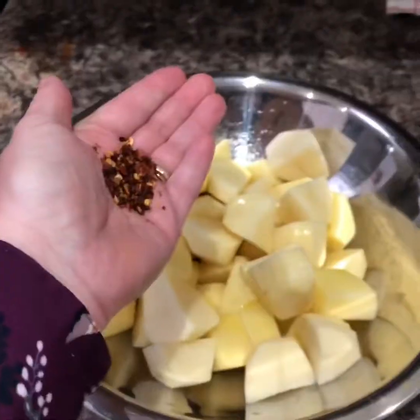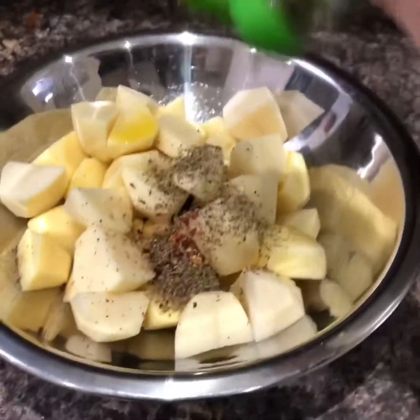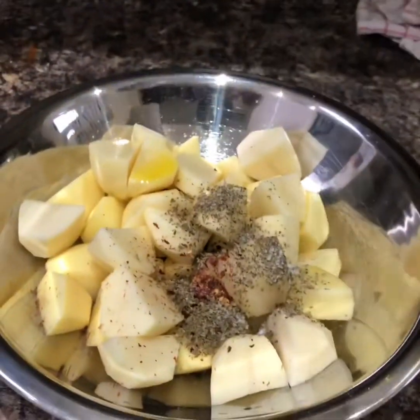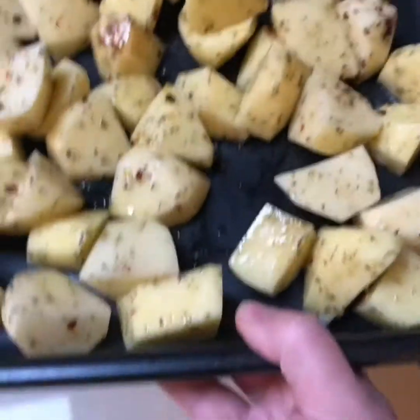Now to go with this, I'm going to do some little roast potatoes — just little cube ones, I've cut them small. Drizzle them with olive oil, a teaspoon of dried chilli flakes, a good sprinkle of oregano about a teaspoon, and about half a teaspoon of salt. Give them a good mix up and on a tray in the oven.